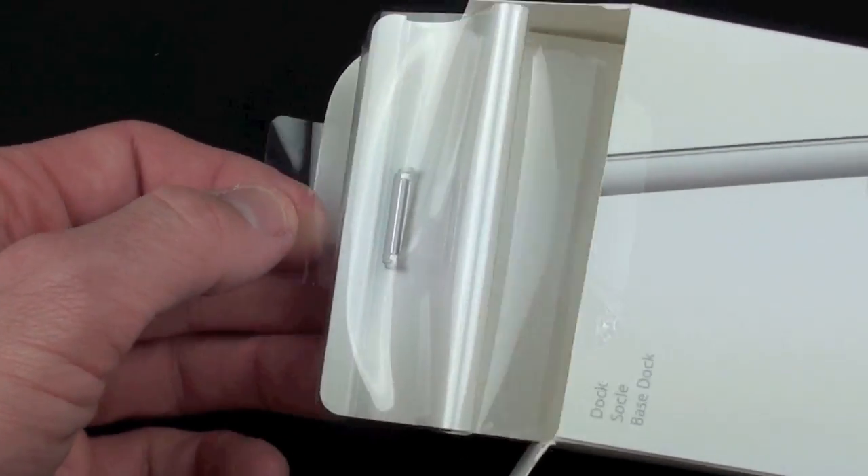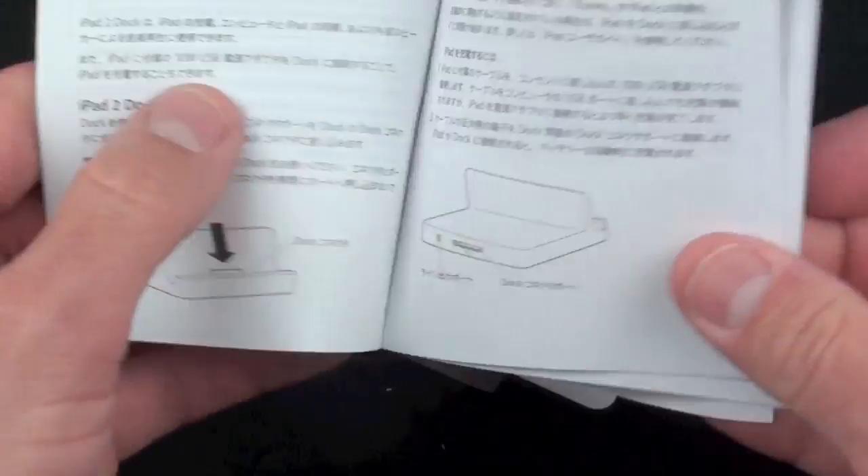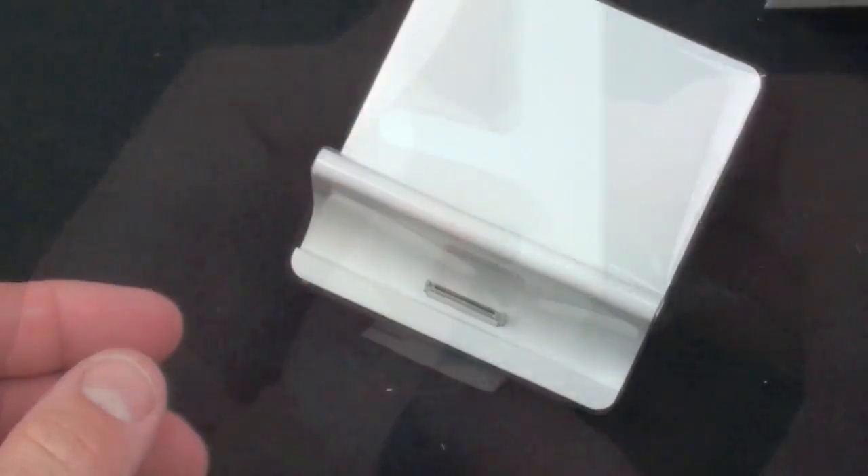There's a little tab here to pull the dock out. Looks like we have some literature here — no Apple stickers, as usual with accessories. Some instructions here, and also the limited warranty. Now let's just peel the wrapper off.